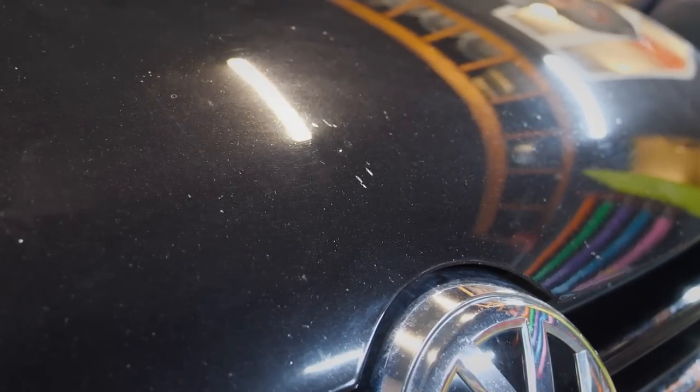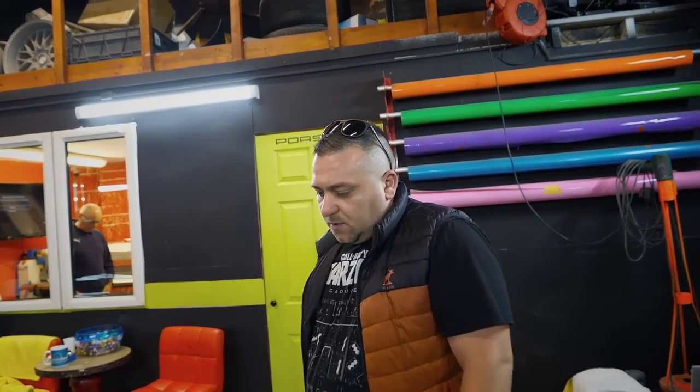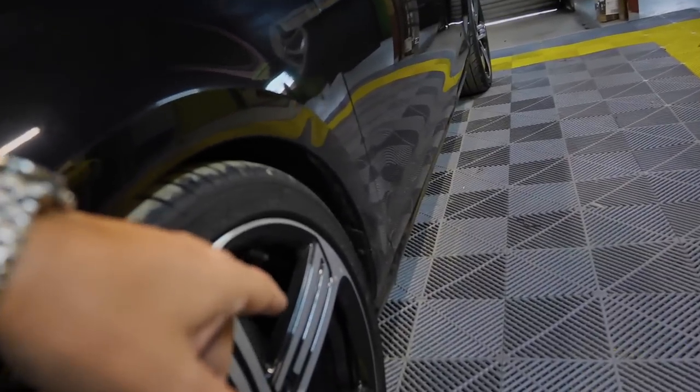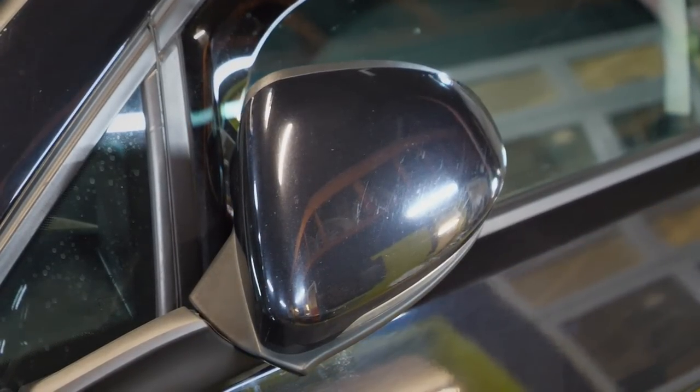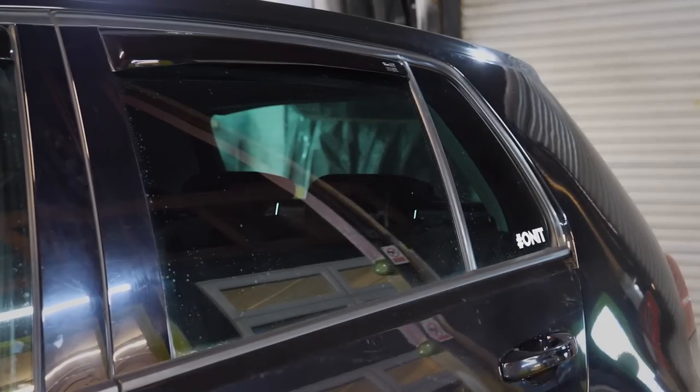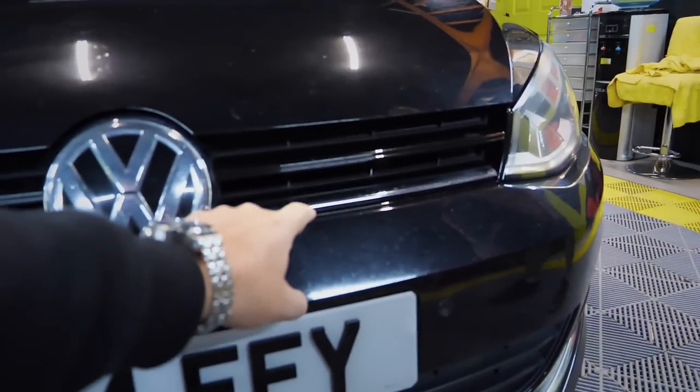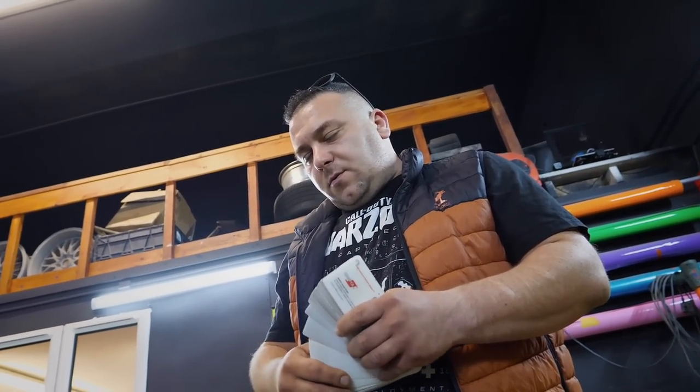The car has a few stone chips as well, so it'll be nice to sort those out. Alex will sort everything — the chips and there were some dents too, a bit of damage on the wing. He'll sort it before wrapping. We also spoke about the Golf R having a matte silver finish on the wing mirror covers, like the Audi RS — Alex can do that. The windows are already tinted so we don't need to touch those. I'm also thinking of going black on the bottom slat of the grille.